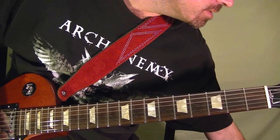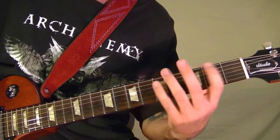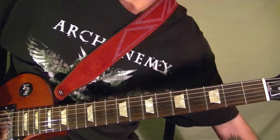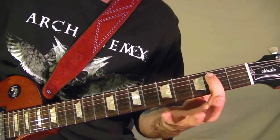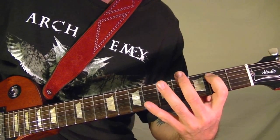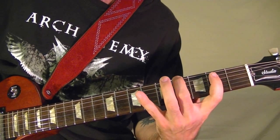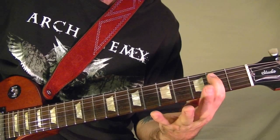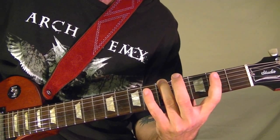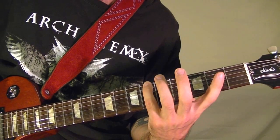The next part is the same. That's played at the fifth string second fret, fourth fret, sixth string fourth fret, the second fret there, sixth string fifth fret, second fret, sixth string sixth fret.